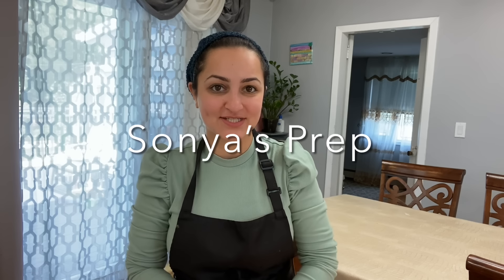Hi everyone and welcome back to Sonia's Prep. Today is Friday — I just walked through the door, it's about 3:15. I wanted to take you along on a typical Friday for me and my family, how I get everything ready for Shabbat. My husband just left to the beach with all of my little ones, so it gives me a little bit of time to get things in order. The house is a little untidy, so first I'm going to do a quick tidy up before I get cooking. Come and join me!